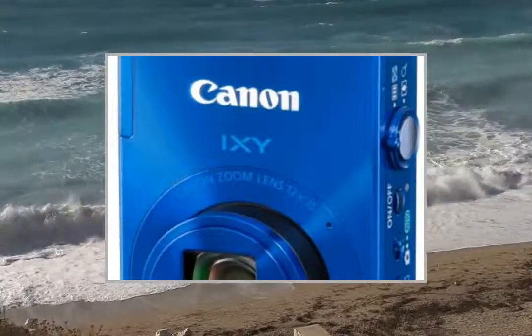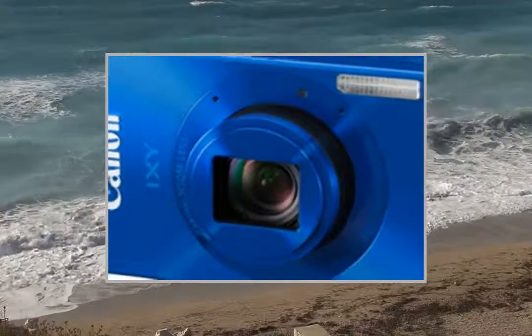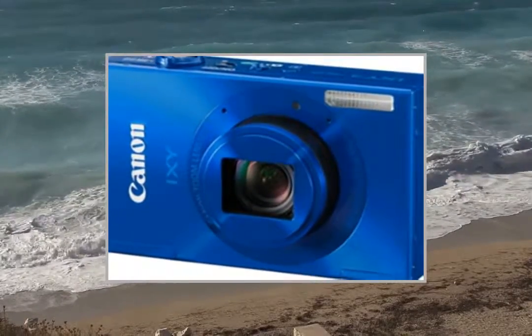Welcome to the video. This is a presentation of the product Point Shoot Digital Camera Scan and PowerShot A1400.